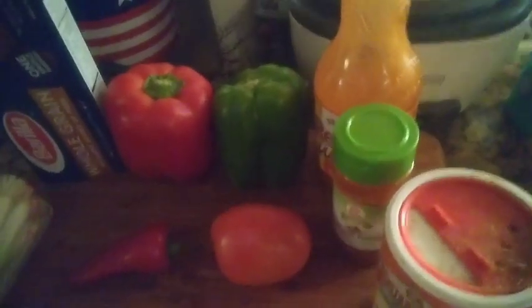For this red pepper buffalo hot link spaghetti, this is all we're using — very fast, quick and simple. We got a hot link that I had left over in the freezer, so I let that thaw out. We got some green onion, some thin whole wheat spaghetti, a red bell pepper, a green bell pepper, a red chili pepper, a tomato, Frank's buffalo sauce, cayenne pepper which is red pepper, and some cajun seasoning. We don't need salt because the cajun seasoning is gonna be enough.